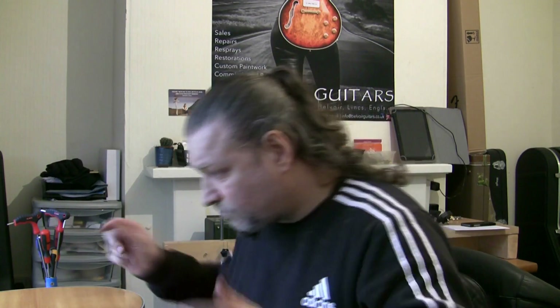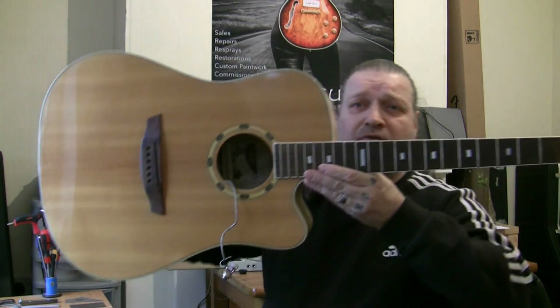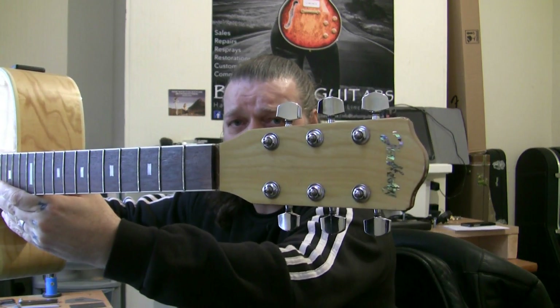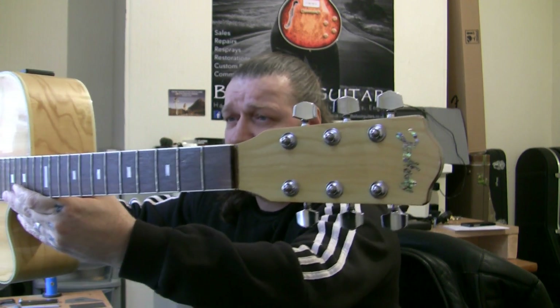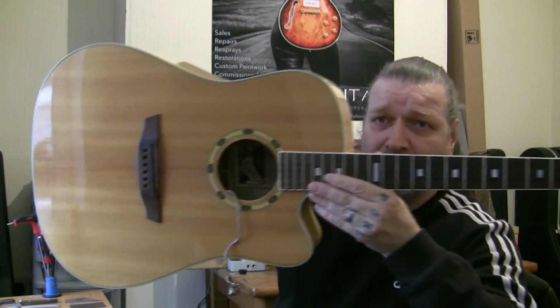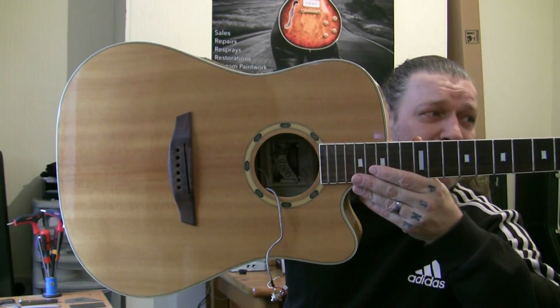Good morning fret friends, we have a new project. Without explaining too much, I'll show you the guitar. I've already got the strings off. It is a Jim Harley. I don't really know anything about this guitar at all. I just know that the owner loves it and he's deemed that he wants it back up to scratch, up to spec.